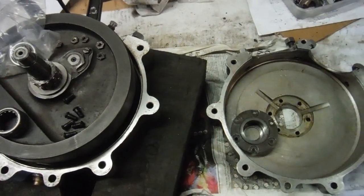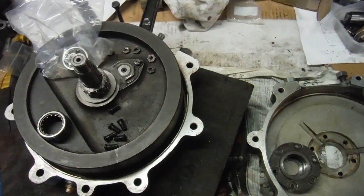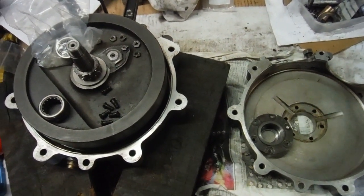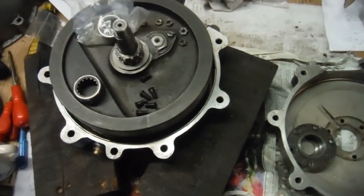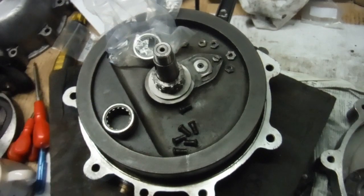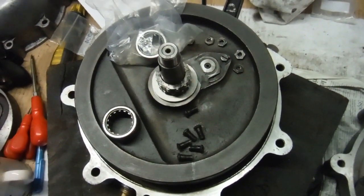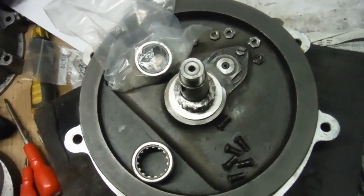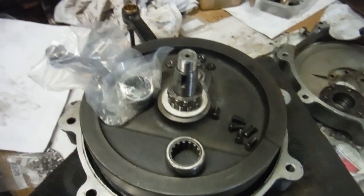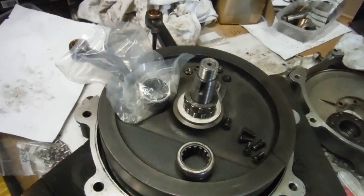This is a 1930 Royal Enfield 1000cc V-twin Model K engine that I'm working on to rebuild. So far we've had a new crankpin and big-end rollers and hard eyes in the conrods which have been honed in, and I've totally rebuilt the crankshaft with not only the new big end and crankpin but also a new drive side main shaft. The timing side main shaft was okay.